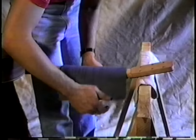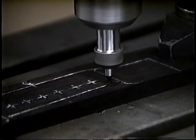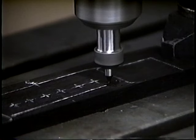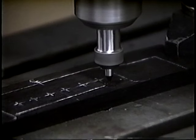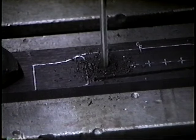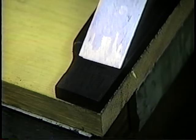We made the bridge for our steel string from a piece of ebony. The saddle slot was cut on a slant with a mill to create a compensated design — the bass strings must be set further back to compensate for sharpening caused by increased tension when they are fretted, more pronounced on heavier wound strings. Steel strings have a ball end, and we used bridge pins to secure the strings, with holes countersunk so there are no sharp corners in contact with the strings. Finally the edges were rounded off and the wings tapered.